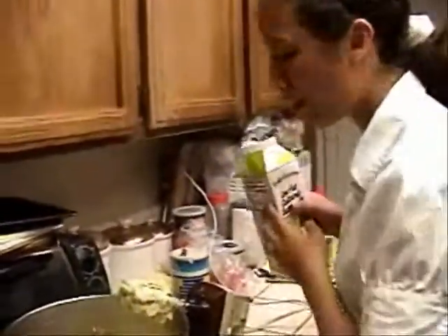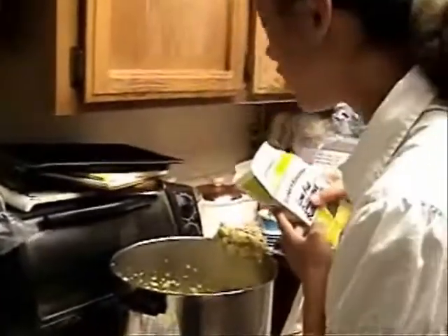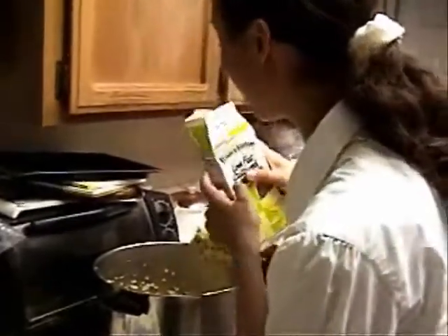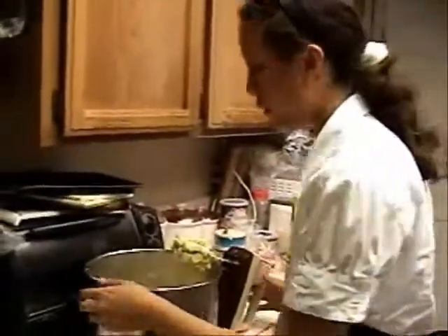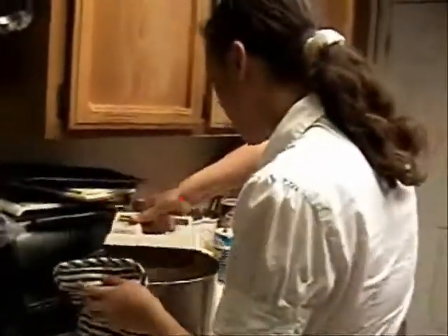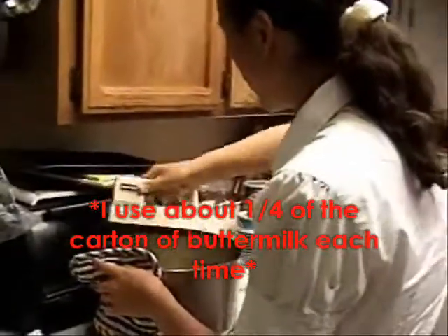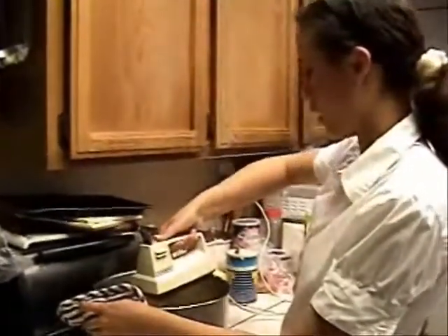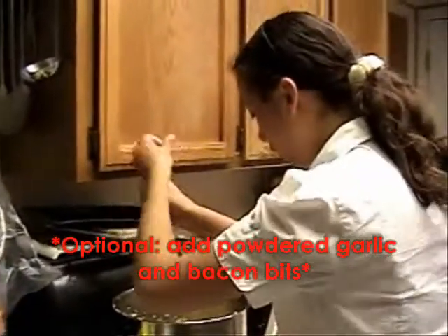Occasionally stop and add more buttermilk as needed. You can use regular milk, but it won't taste the same. Just add as much as you need to keep it moist enough. Don't go over half of the buttermilk container. After they're all mashed up, add some black pepper.